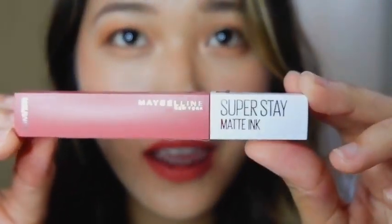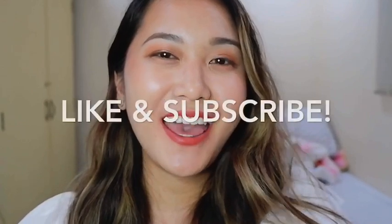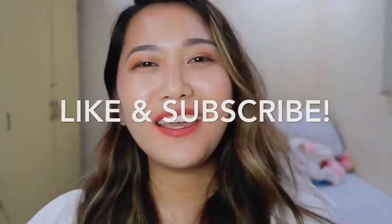I think that's it guys — I've already showed you these four shades of the Maybelline Superstay Matte Ink. So far, my favorite is the Self Starter shade. I'm hoping to try the rest of the shades soon — I'm gonna buy more. It's only 299 by the way, so go ahead and hoard! Thank you so much for watching, please show your support, like, subscribe, follow me on my social media accounts — bye!